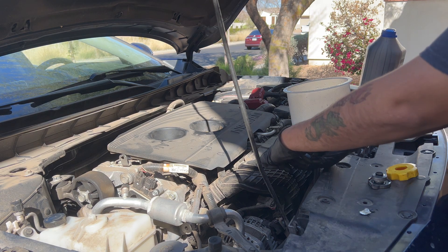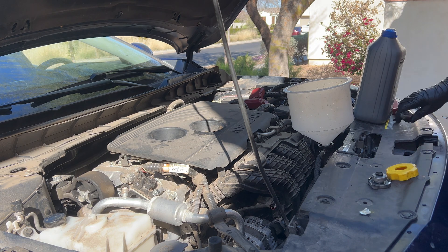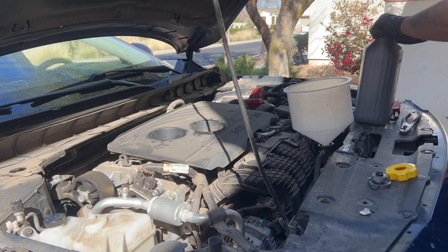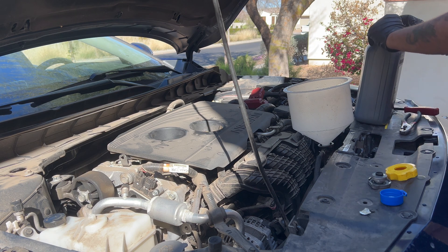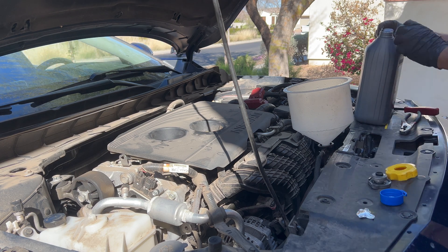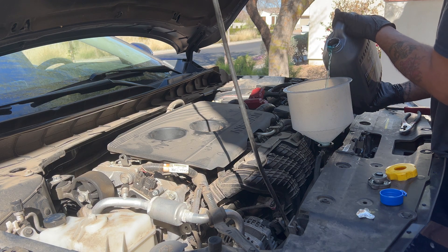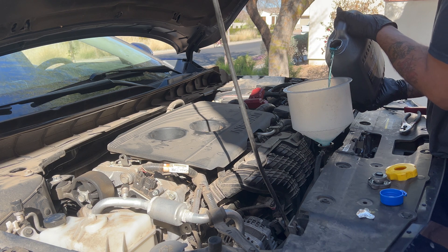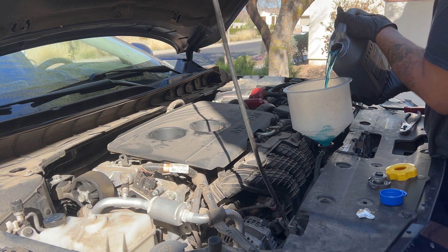Now we're going to put the proper coolant into the system, which for this vehicle is blue coolant. You can buy the concentrated type, but grabbing the 50/50 pre-mixed works great — you don't have to worry about measuring anything. The system takes about a gallon and a half, so we're making sure to fill it up to the proper levels.